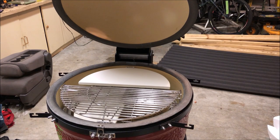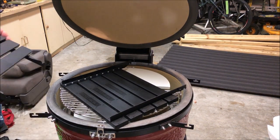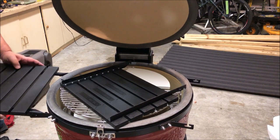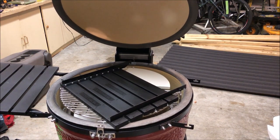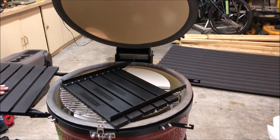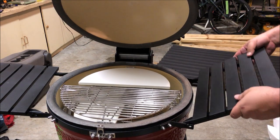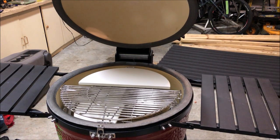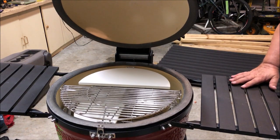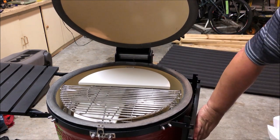One of the last things to add is the side shelves. They are heavy duty, really thick, high-density plastic and they just clip right on to the side. You can take them out — just let them drop. Once they're on, they're pretty stable.